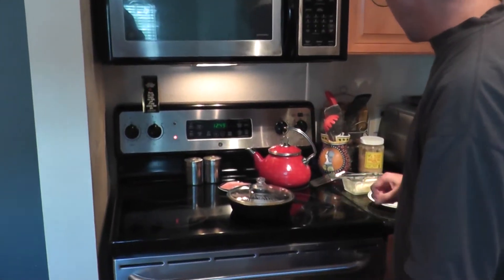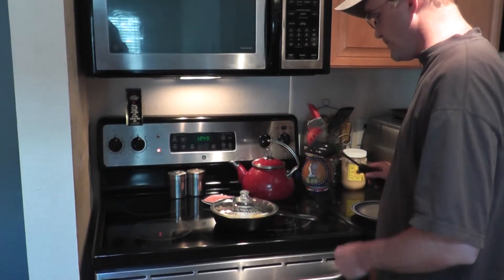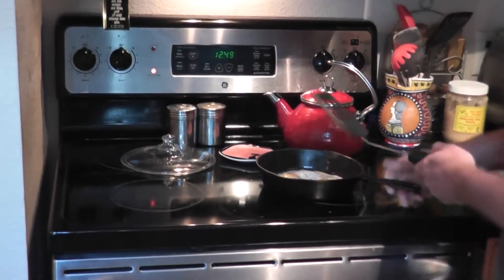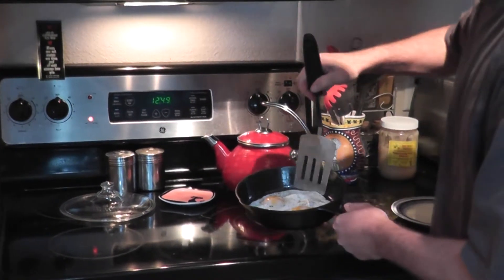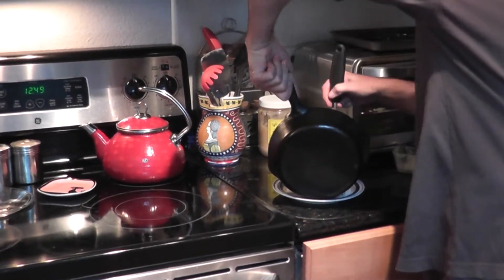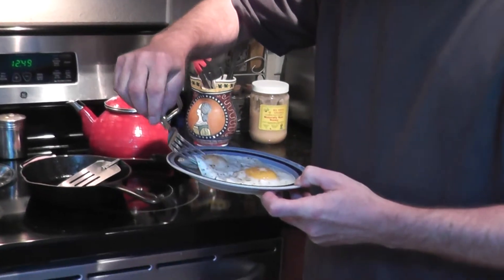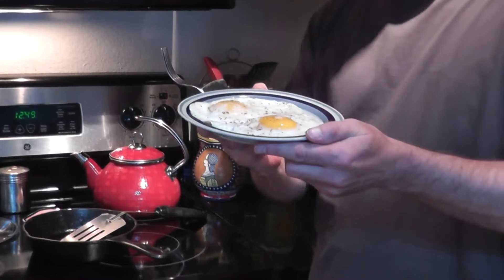Now I'm going to take it back off the heat. And there you have it — those are some really nice eggs. Because I've buttered the bottom, they slide right on there. I'm going to get a fork to show you the eggs are perfectly cooked. There's no crust on the outside — that is perfect eggs, how you cook eggs.